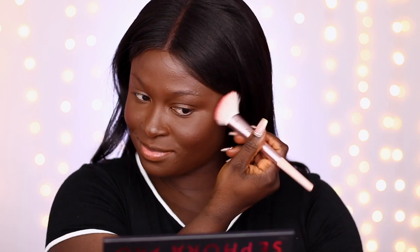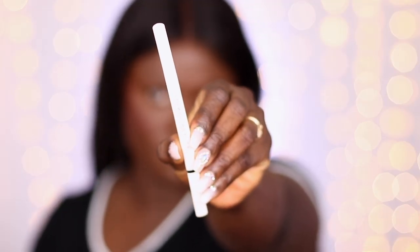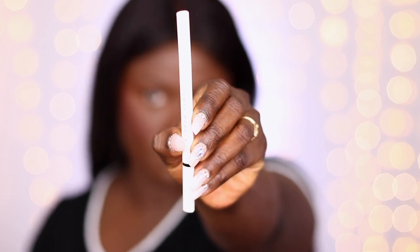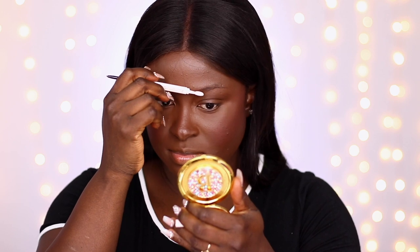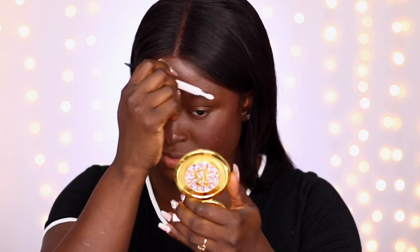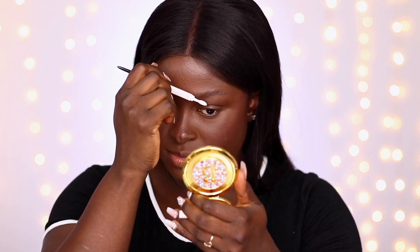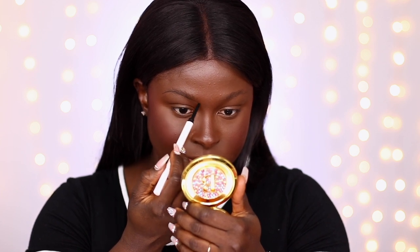Next, going in with the Fenty Beauty Brow MVP in the shade Deep Black — this is like my second pencil already, I was going through Soft Black and Deep Black like crazy. I go in and fill in my brows. I do have a brow tutorial using the Fenty Brow pencil — it's the same routine I use on my brows with any brow product — and I'll link that down below.